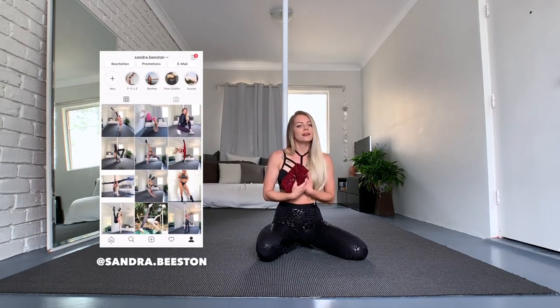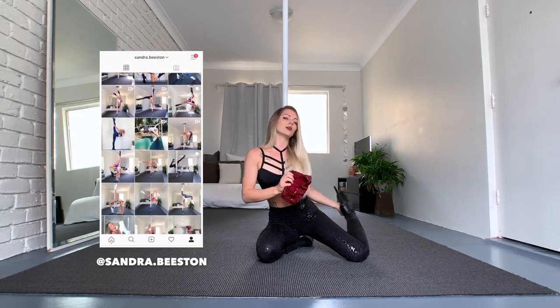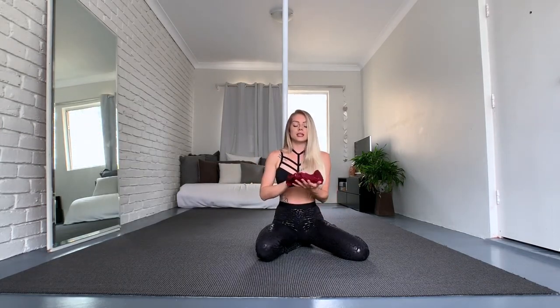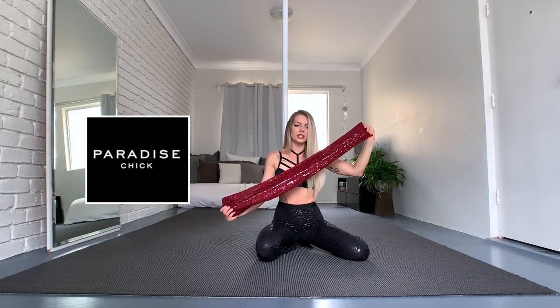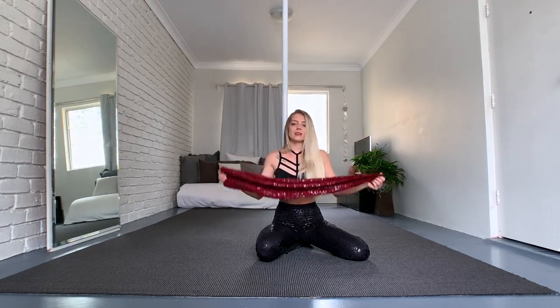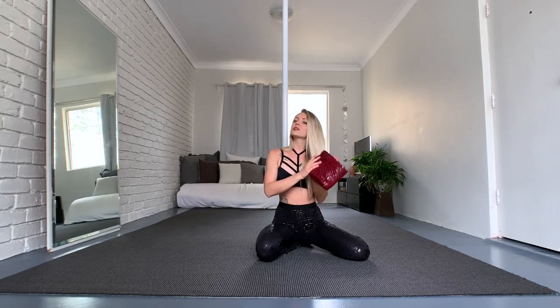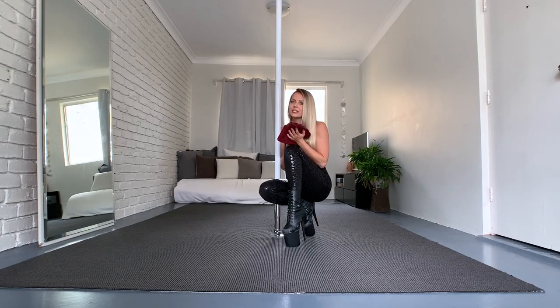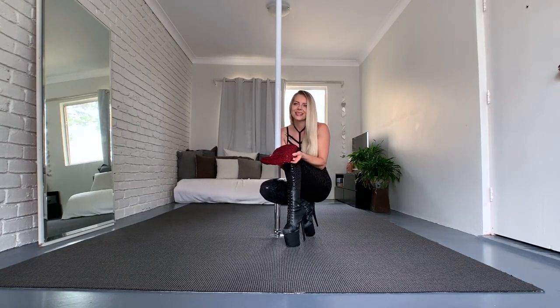Hey guys, welcome back to my channel. If you're new here, my name is Sandra, I'm a pole dance instructor and I make videos about pole dance tutorials, pole dance outfits, and high heels. Today is all about sticky leggings from Paradise Chick. I'm going to help you with sizing, whether they actually work, share my honest opinion, and of course try them on. People ask me tons of questions on Instagram, so I decided to finally make a video and answer all of them.